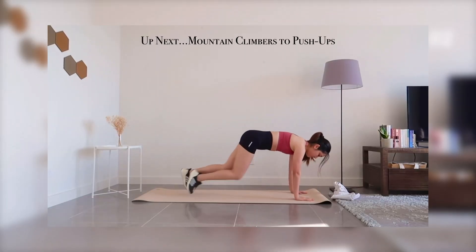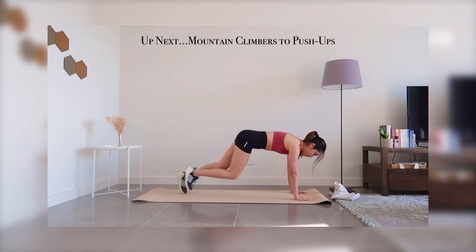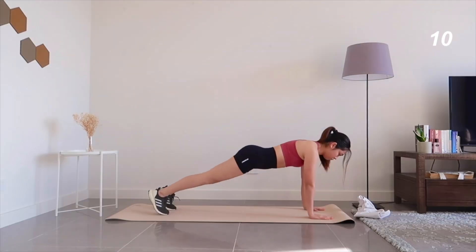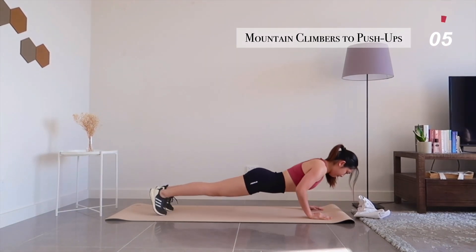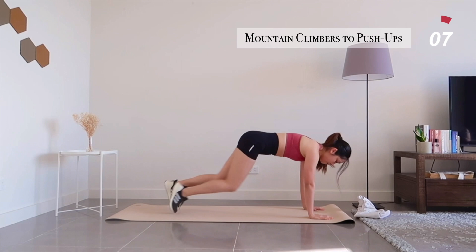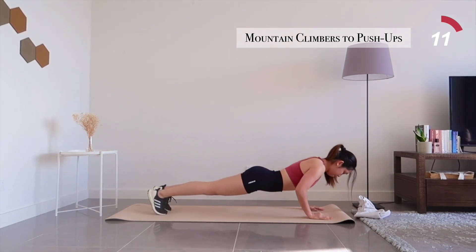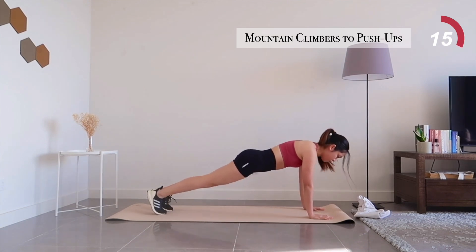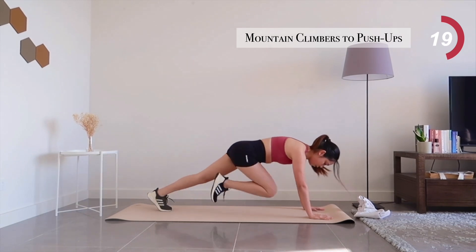Now we're going to move on to something a little bit more intense, which is mountain climbers to push-ups. If you're finding it a little bit challenging, feel free to switch full body push-ups to knee push-ups for modification — for the entire 40 seconds or halfway through. Practice makes perfect, so keep going. You will be able to do a full body push-up one day.